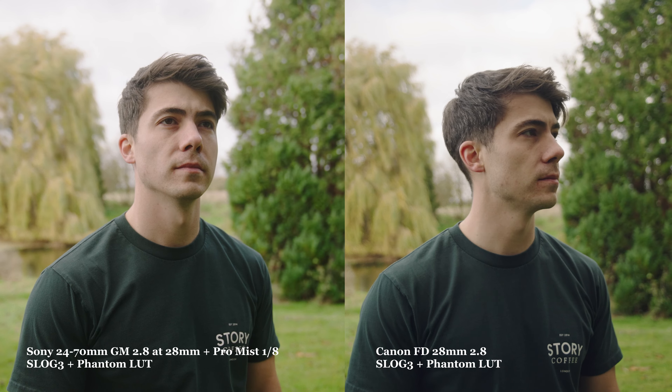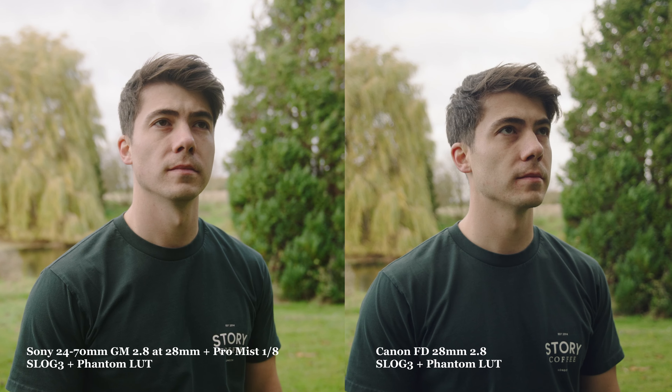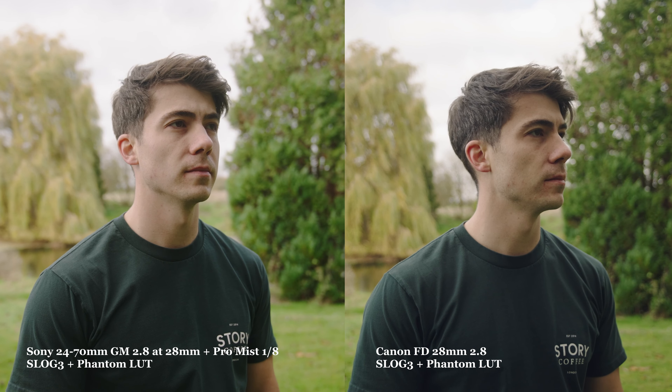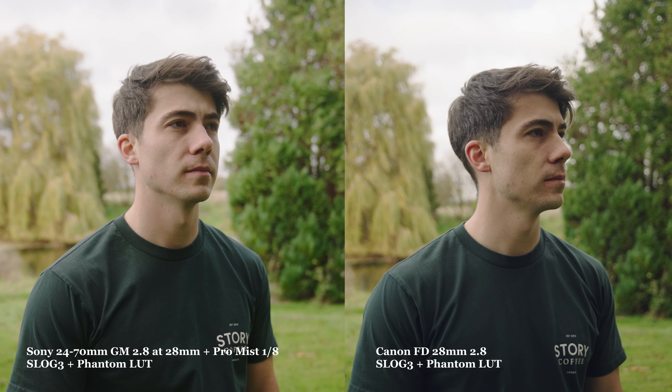Looking at the second example, you can definitely see where the Promist filter is helping with my skin and the highlights in general, but generally there's not a million miles of difference between the two images. Definitely a slightly different look for the Canon lens, but at the end of the day it's still pretty sharp, it's a good image, and when you think about the price difference — yeah, even I'm quite surprised owning these lenses for a while now — I'm quite surprised to see them side by side and seeing how they hold up.